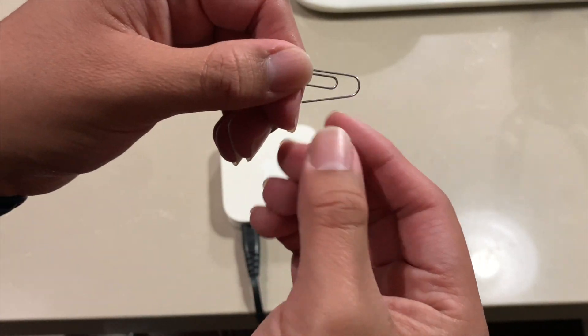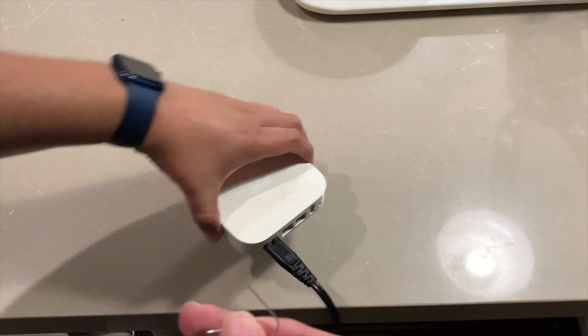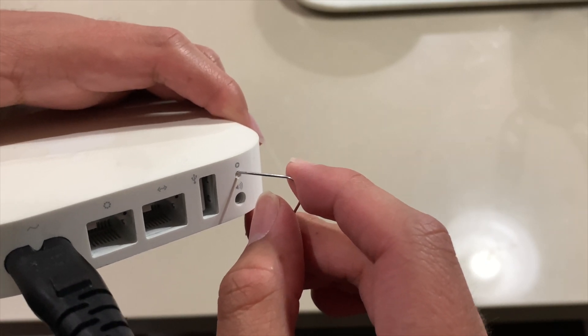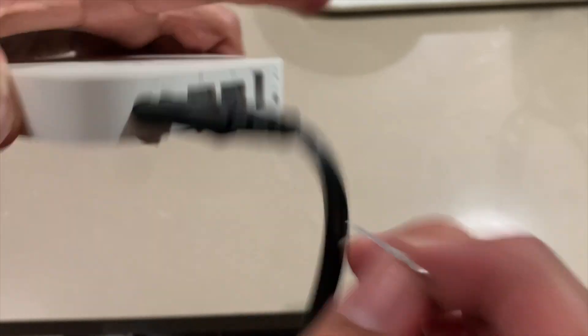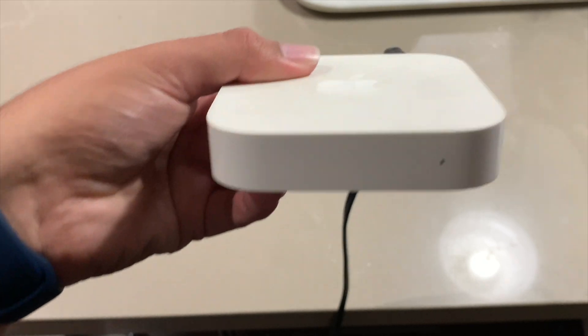You can't push the reset hole with your finger because it's recessed — that's why we need the paper clip. Open up the paper clip so you have a pokey end, and then we're going to poke it into this circle right here for about five seconds. When you hold it, count one, two, three, four, five, and then it'll start flashing rapidly.